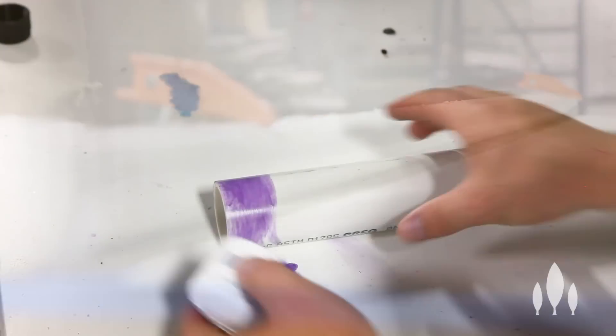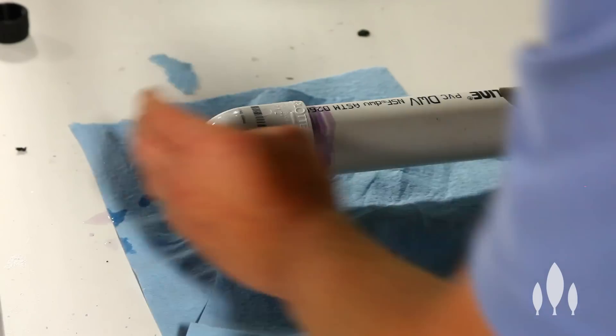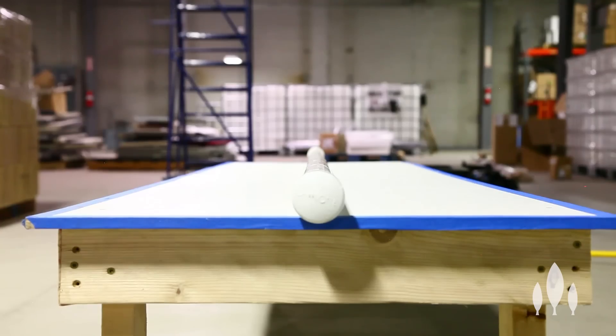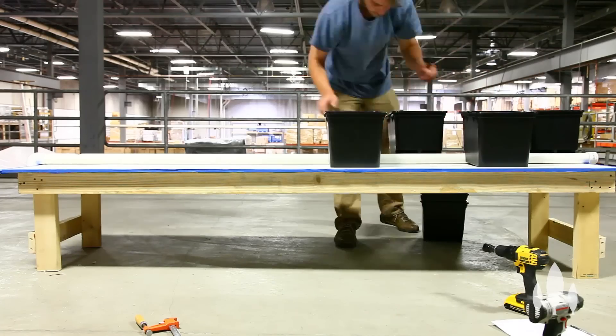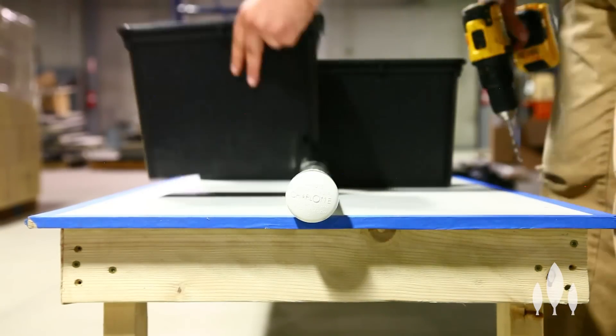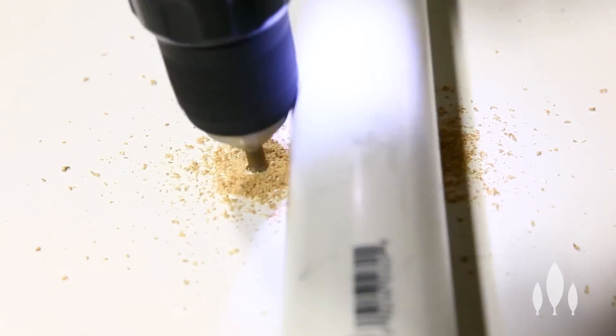Next, you're going to want to PVC cement and prime your end cap and elbow, making sure that all your holes are facing up when you put on the elbow. Next, we're going to set all our buckets on the system. Then what we'll do is we'll drill out a couple holes on each side to put some zip ties to make sure that our drain line stays in place.